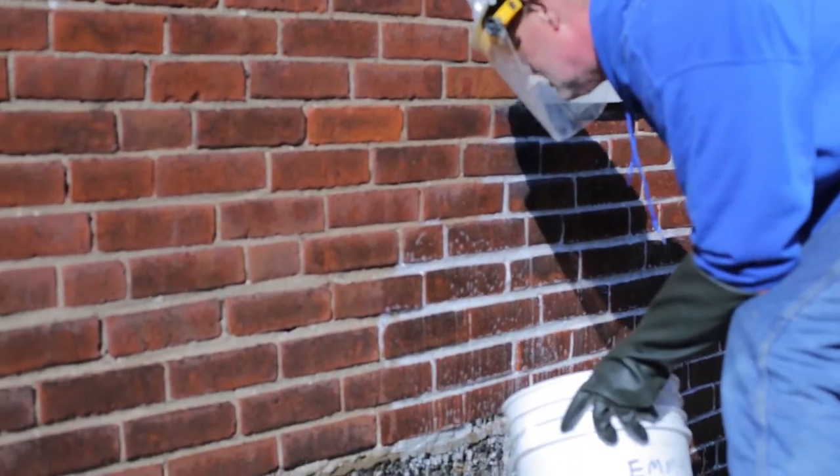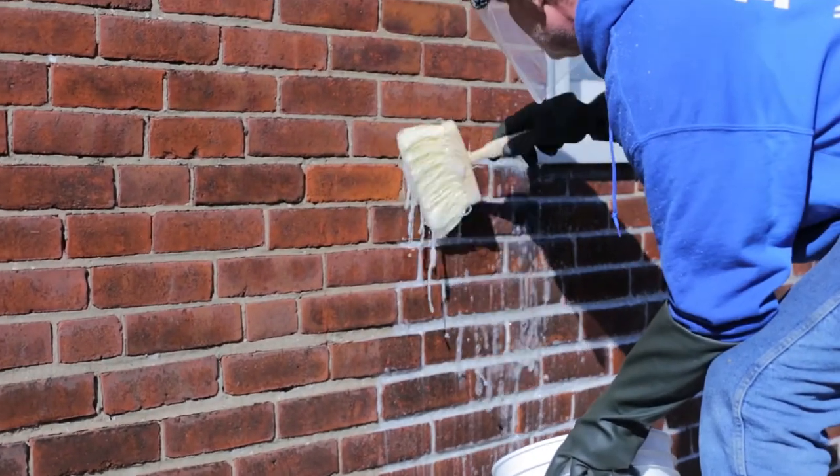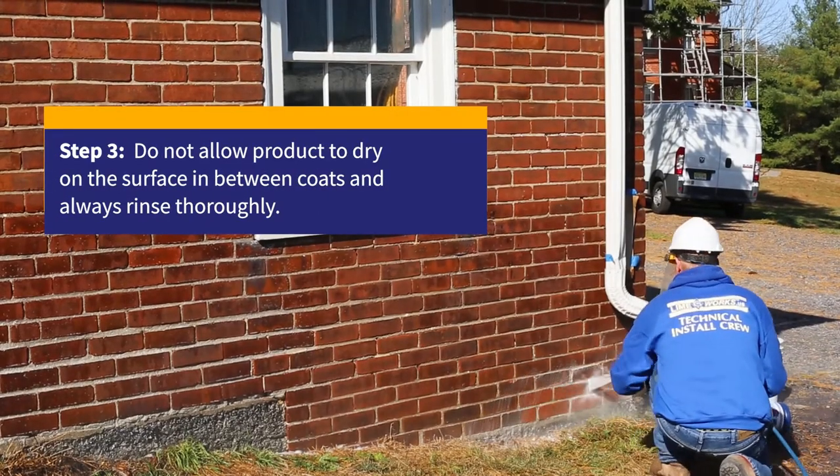Letting it dwell for maybe up to 15 minutes, but never letting it dry. Then you can use a pressure washer with the appropriate tip, the appropriate distance away from the masonry.